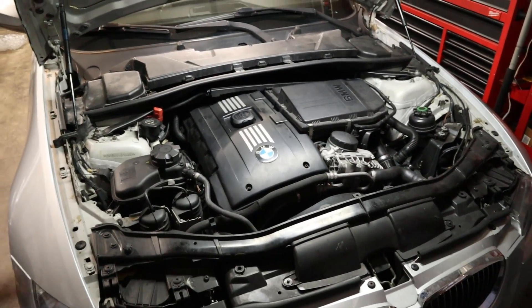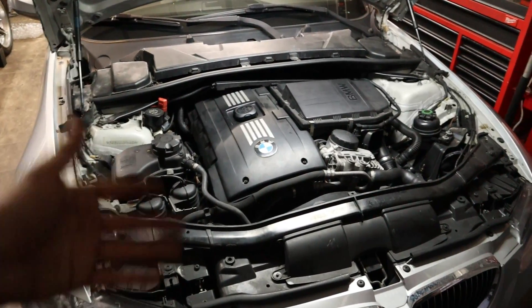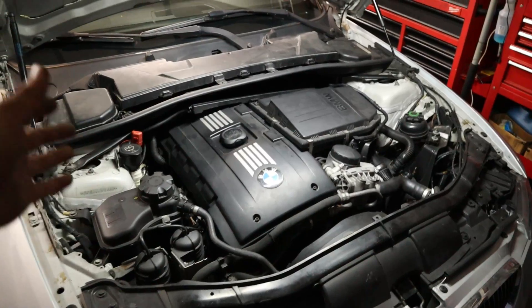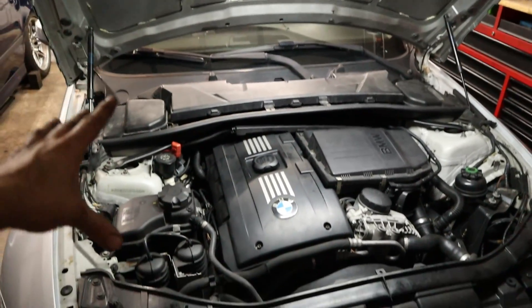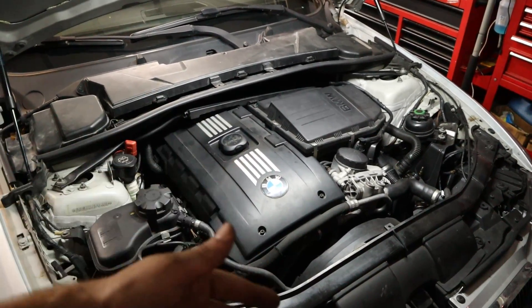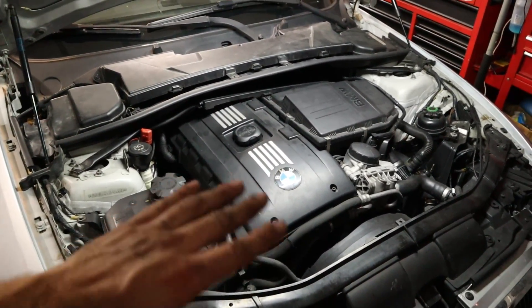The engine is completely buttoned up and the car was running a little rough for a second there, but after we turned the car off we reset all the adaptations on the motor, and everything should balance out and hopefully run a ton better over the next 200 miles.